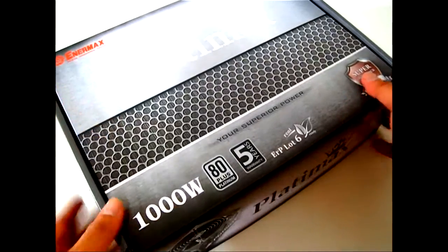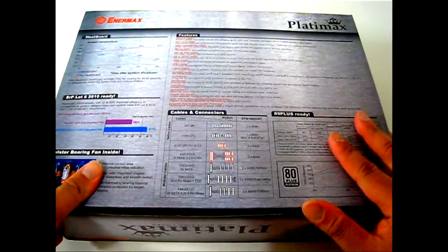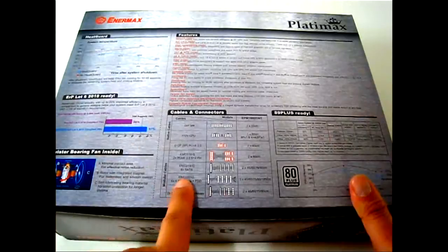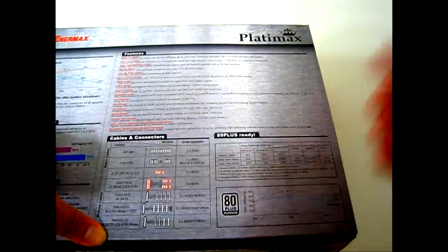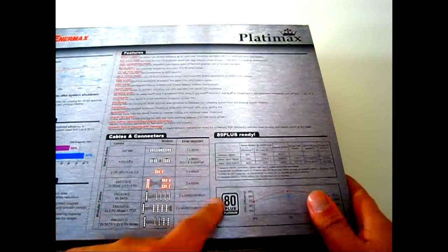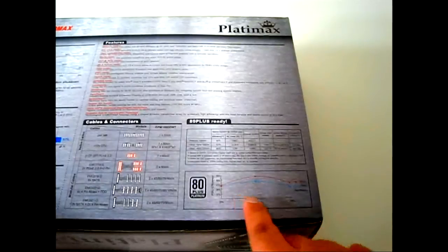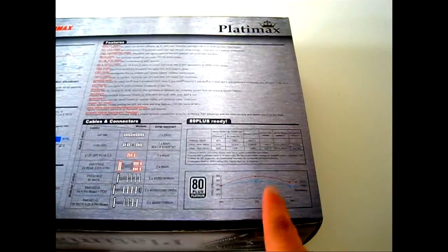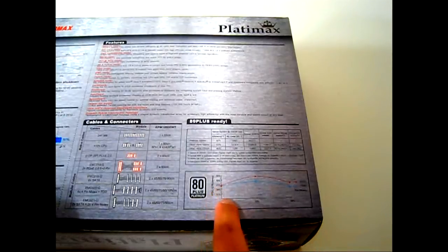Let's flip it to the back — you can see more detail and promotional information including cables and connectors. As mentioned, it's 80 Plus ready, meaning its efficiency rating goes from 89 percent all the way into the 90s. There is a graph at the bottom showing load at 20, 50, and 100 percent — it doesn't get lower than 91 percent efficiency.